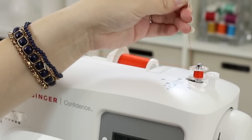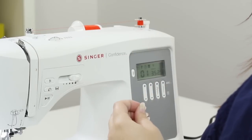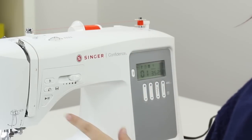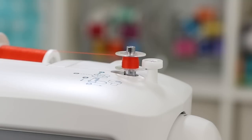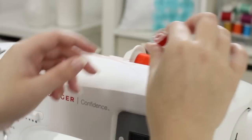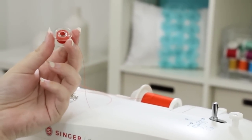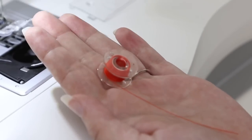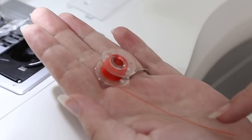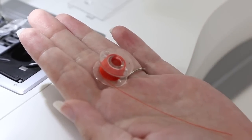Once the thread tail is buried, clip it flush with the top of the bobbin and continue winding until the bobbin is full or you're satisfied. Move the bobbin winding spindle back to the left and take off the bobbin, then trim the thread. Before putting the bobbin into the machine, make sure the thread is coming off the bobbin in a counterclockwise motion — it should look like the letter P. P for perfect sewing.